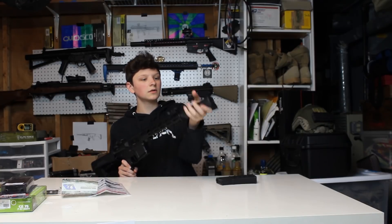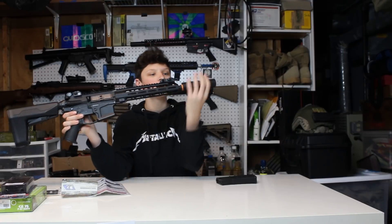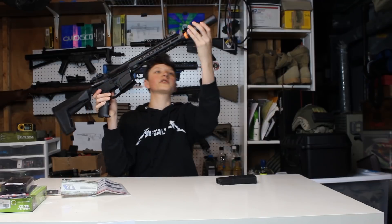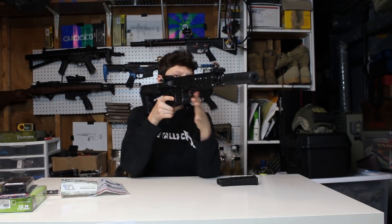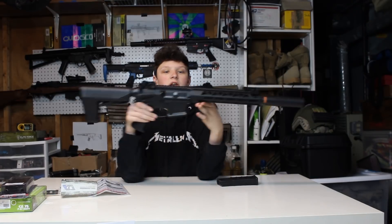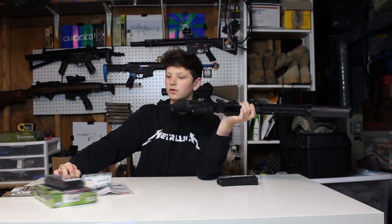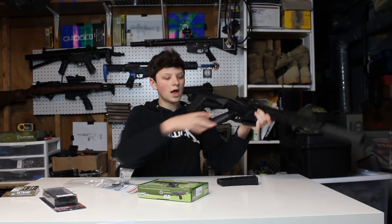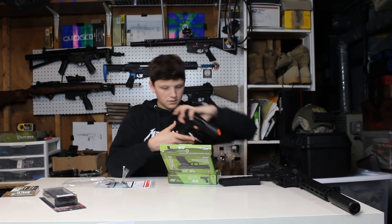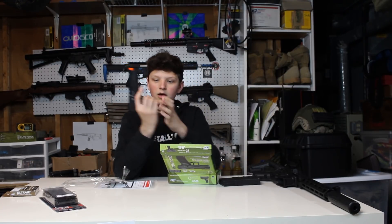The suppressor just twists on and twists off — that's pretty cool. This is actually a really nice suppressor. Either way, this is the Nemesis ME-10 and I'm going to be doing a full review on it. Thank you to Fox Airsoft for sending this over. I'm also going to be doing a video on this somewhat beginner pistol — I'll pull it out. It's got some BBs on top, wrapped in bubble wrap.